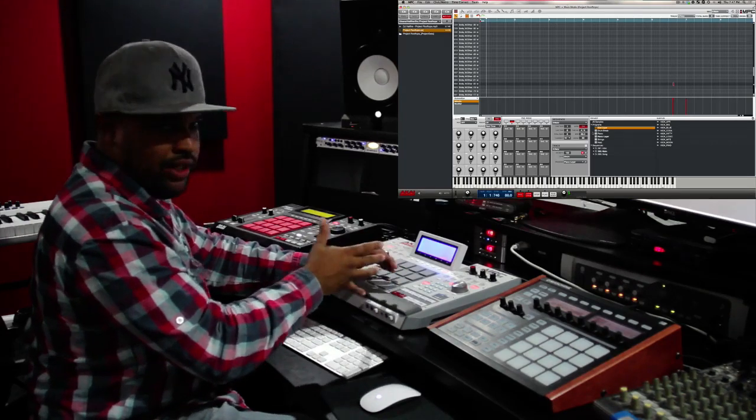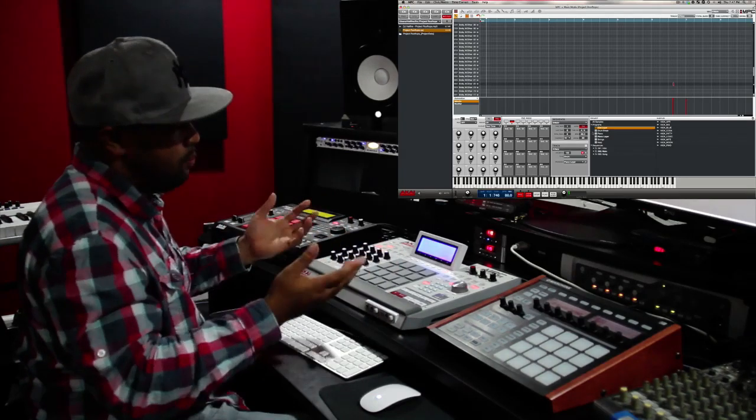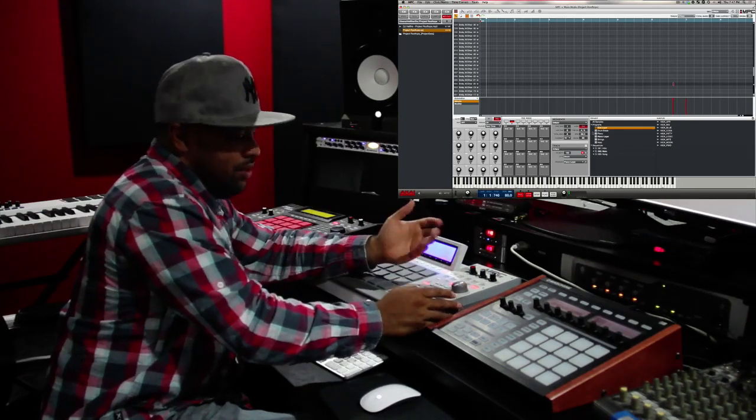I basically threw that in right towards the end of the sequence, just to break up the second half of the sequence from the first a little bit. It's not too much different but it adds just a little variation — something that you'll probably notice.